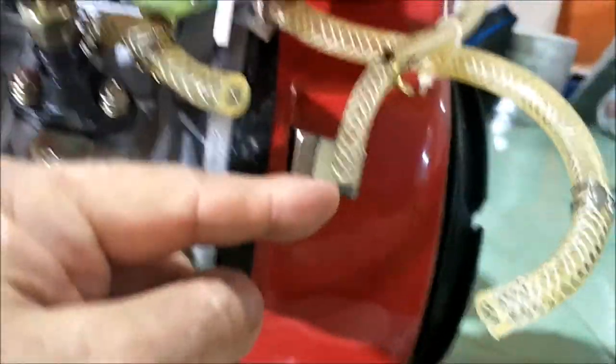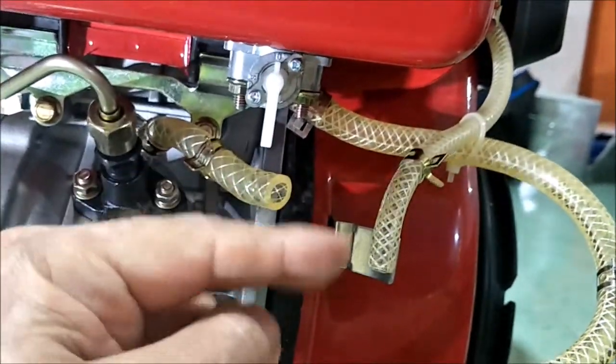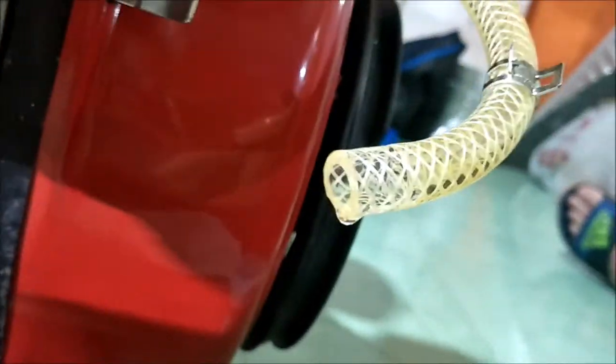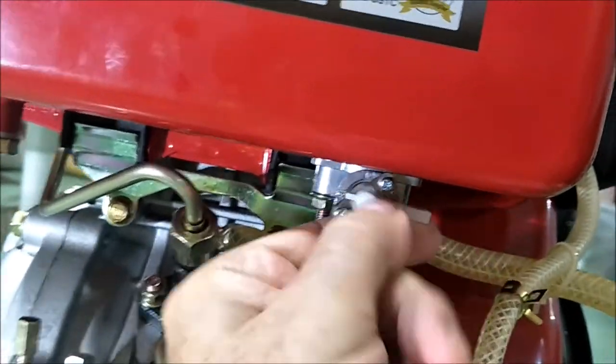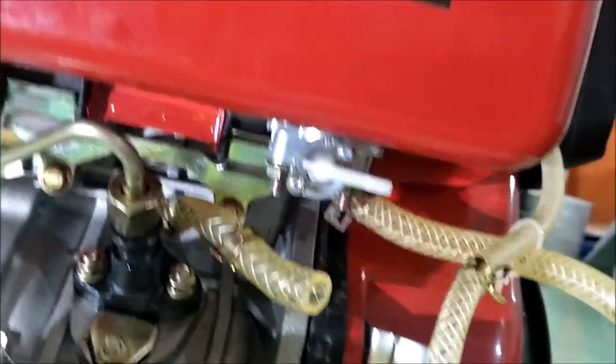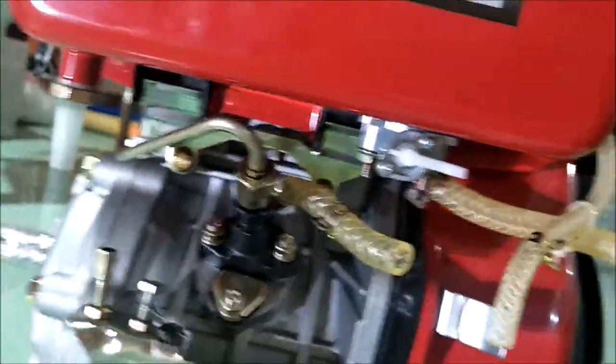I took the fuel filter out and drained it, drained all the fuel lines and everything, and drained the fuel tanks. You can see it's open and dripping a little bit here, so I'm going to close it now so I don't put fuel in there with the fuel filter off. The first check you need to do when you restart it, or try to start it and it won't start...